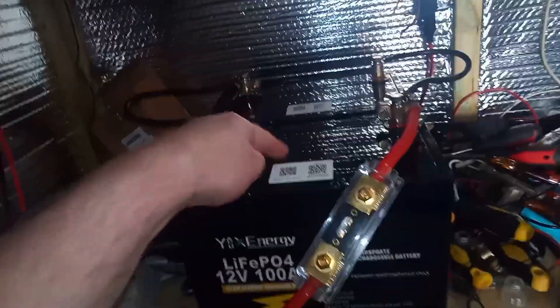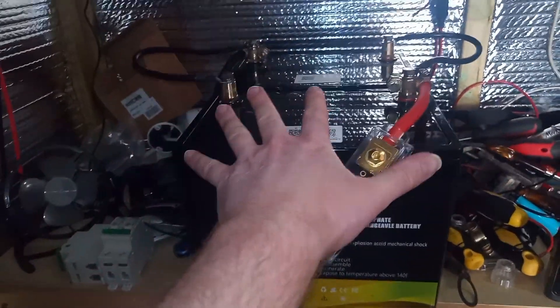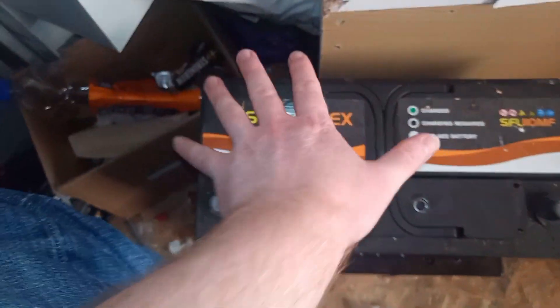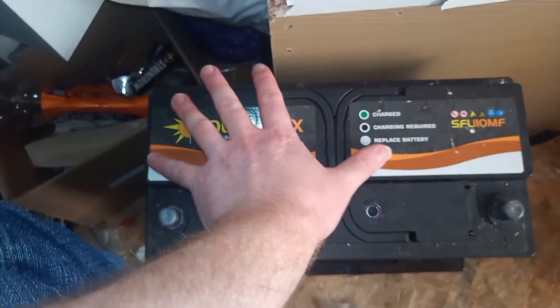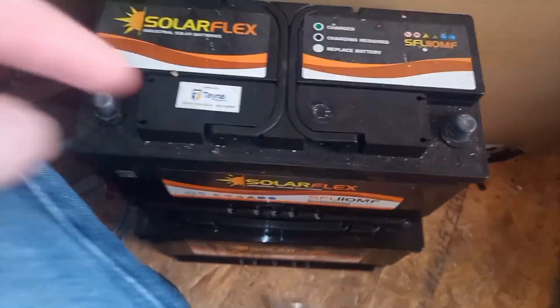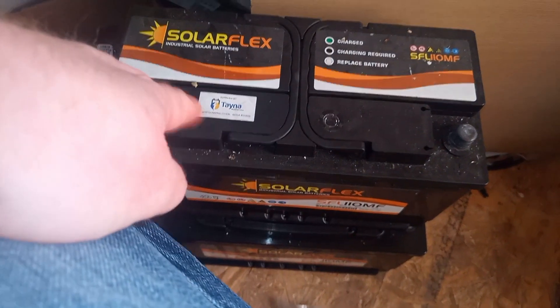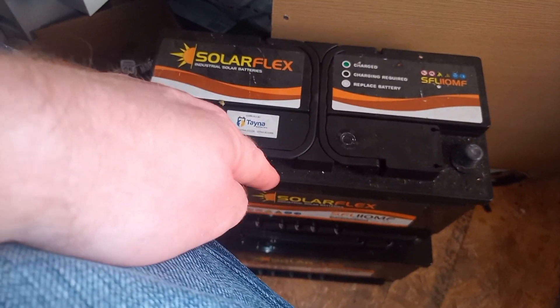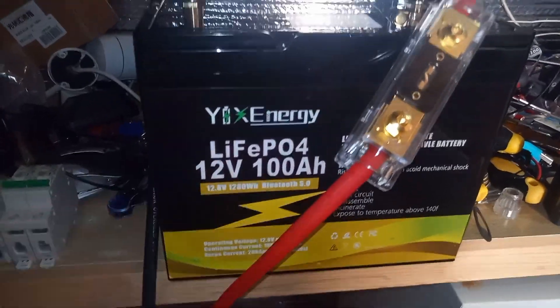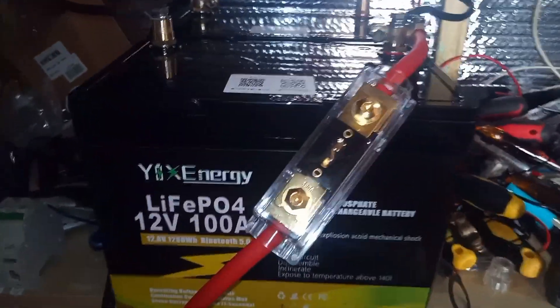The old battery is 100 amp hours - a fraction bigger than my hand. The batteries that were in here are 110 amp hours, and one of the new batteries lasted two and a bit times longer than both of those combined. I had both of those in parallel at 220 amp hours, and this one new battery lasted longer.